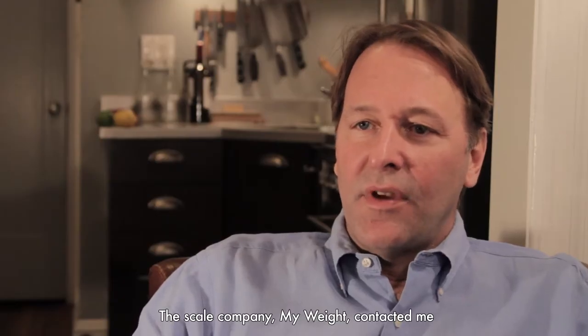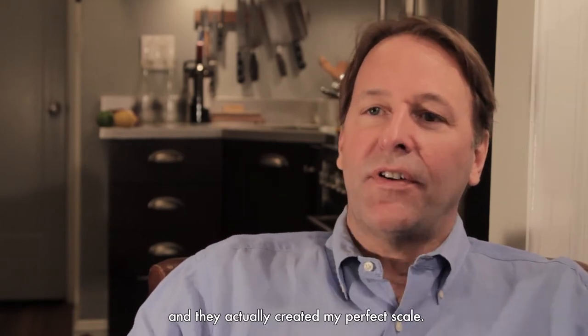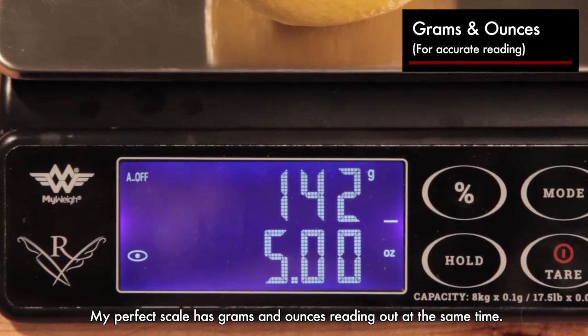Scale Company MyWay contacted me, and they asked me what I wanted in a scale, and they actually created my perfect scale. My perfect scale has grams and ounces reading out at the same time.